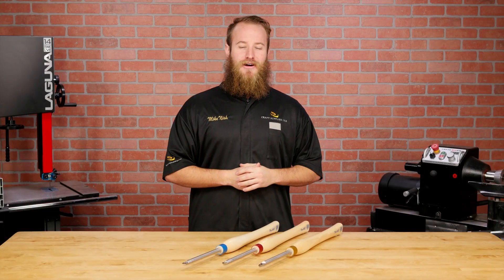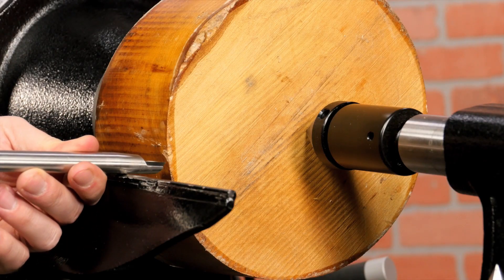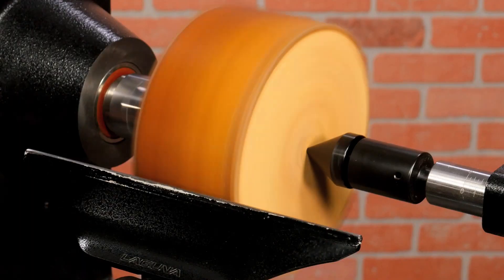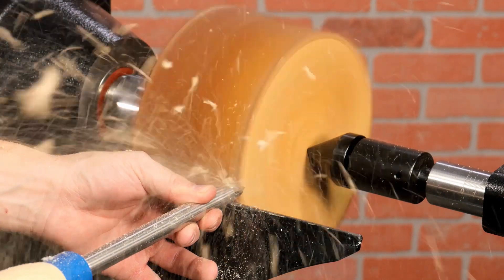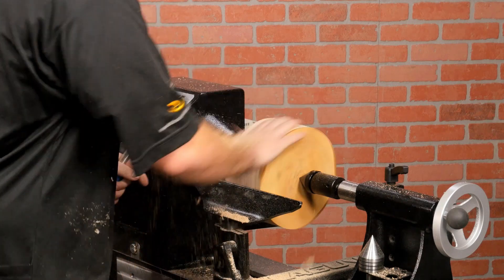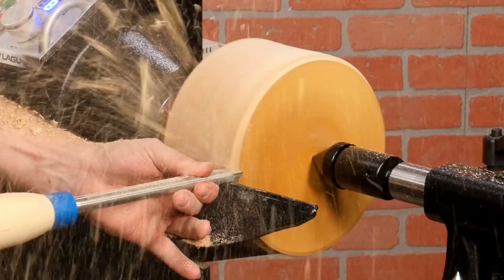For those unfamiliar with carbide insert tools, using them couldn't be easier. With the lathe stopped, set the tool rest height so the cutter tip is positioned at the centerline of your workpiece. Next, position the tool rest as close as possible to the workpiece. Lastly, hold the tool parallel to the floor and start making shavings. As you turn material away, stop and readjust the tool rest so the tool doesn't overhang the rest too far — and never more than 4 inches when hollowing. This directs all the downward forces into the tool rest.